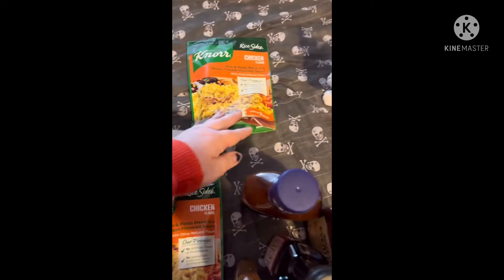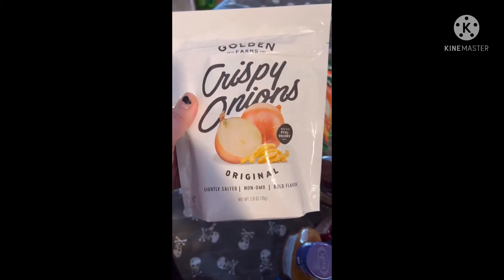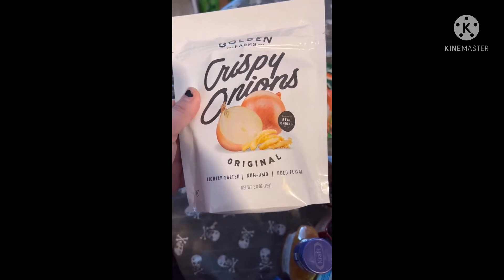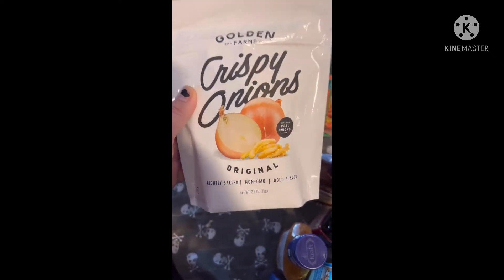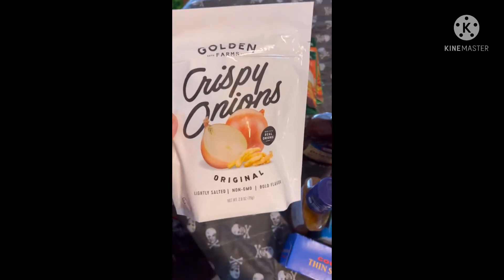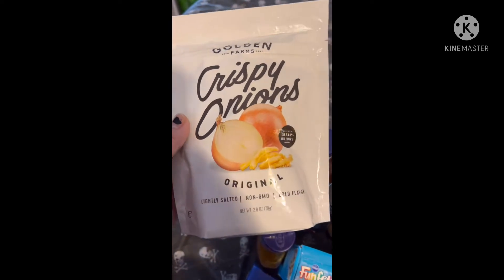Then I found some of these Golden Farms Crispy Onions, original, lightly salted, no GMO, bold flavor. Usually they put these out around the holidays, so I was really excited to find these because they're good on pretty much anything.